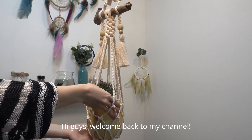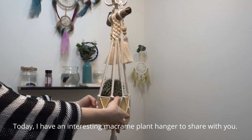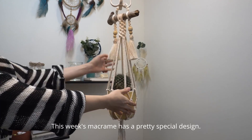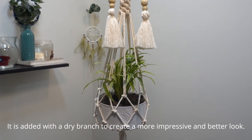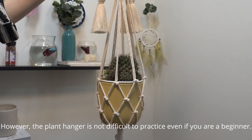Hi guys, welcome back to my channel. Today I have an interesting macrame plant hanger to share with you. This week's macrame has a pretty special design. It is added with a dry branch to create a more impressive and better look. However, the plant hanger is not difficult to practice even if you are a beginner.